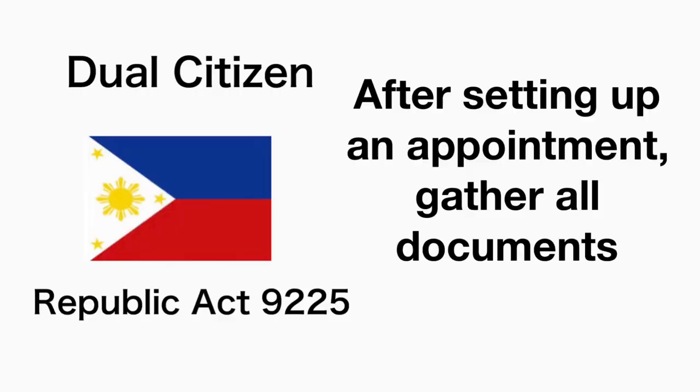Let's go over the mechanics for applying for dual citizenship. Please take note that Philippine consulates abroad are different. Here in Los Angeles, California, the Philippine consulate requires that dual citizenship applications are made by appointment — you need to schedule an appointment through their online calendar. If no slots are available, make sure to call or email the consulate and ask when slots are going to be open. Once you're able to set up an appointment, then that's the time to prepare the documents.